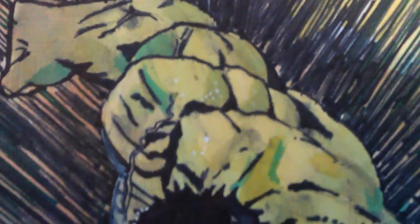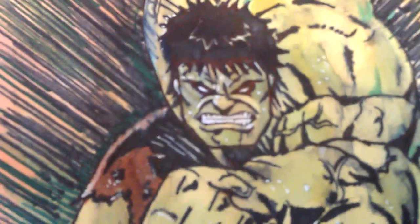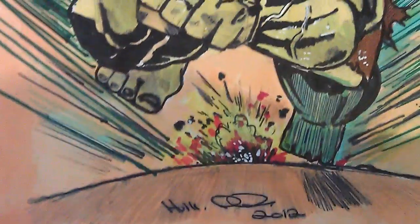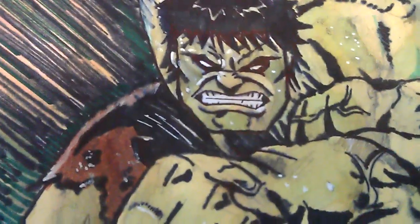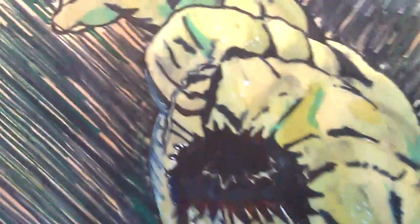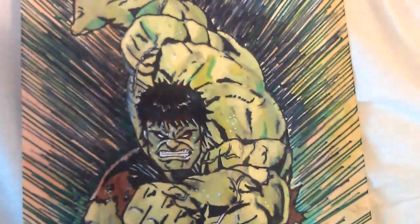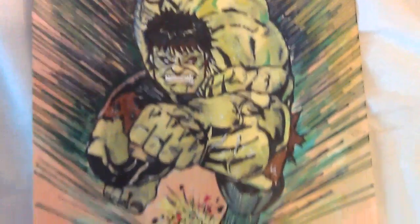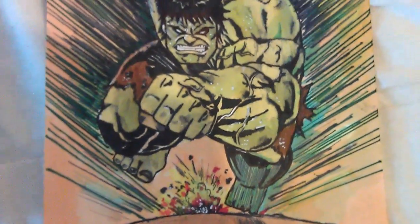Zoom in. There it is. I don't think I've drawn a Hulk very much — it's very rare for me to draw him.